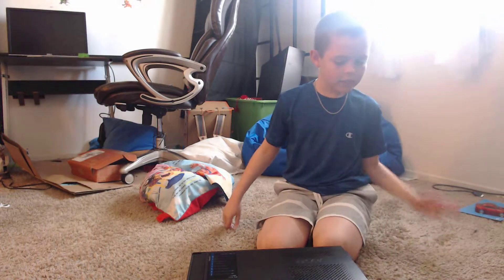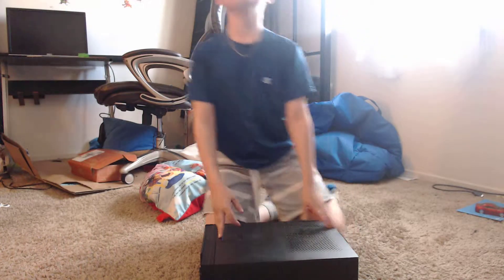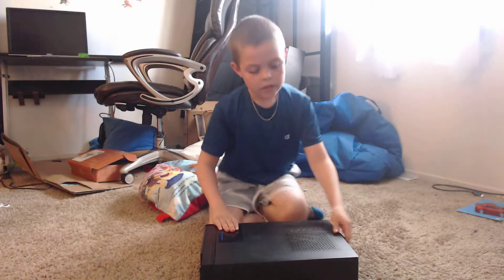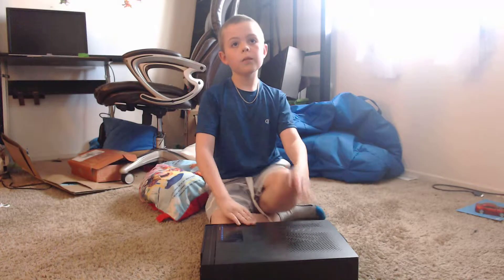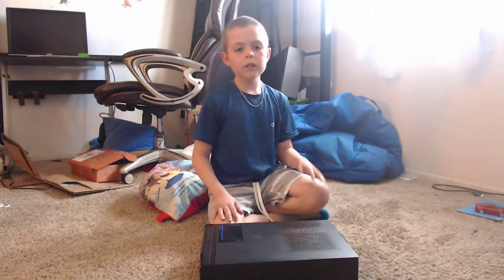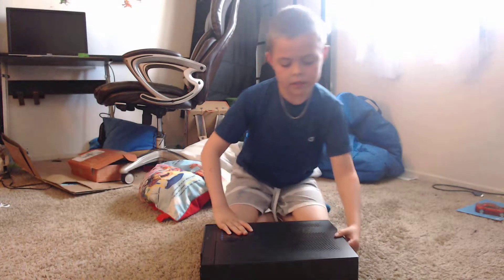I'd like to show how a computer works. Before I get into anything, I'd just like to say that it is very dangerous to open a computer, especially when it's on or plugged in. Also, do not open your computer without an adult with you or an adult helping you.